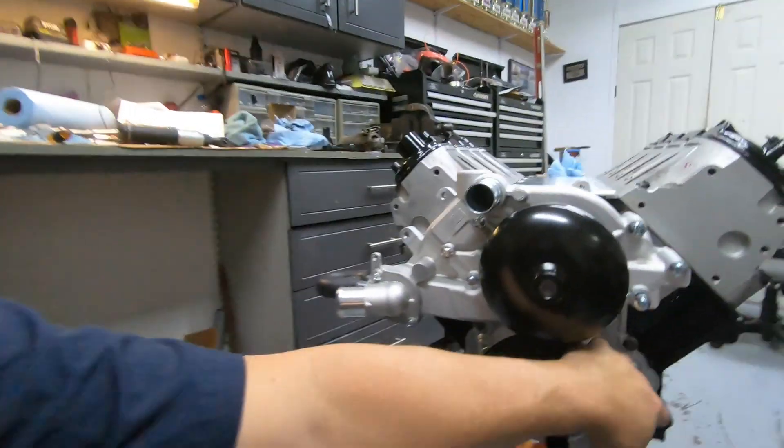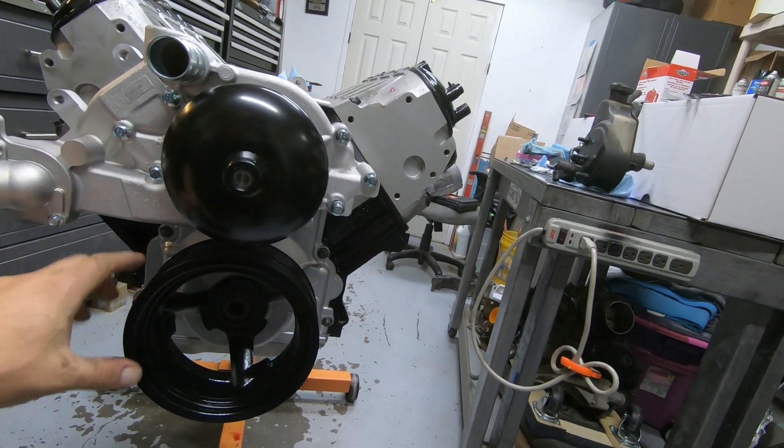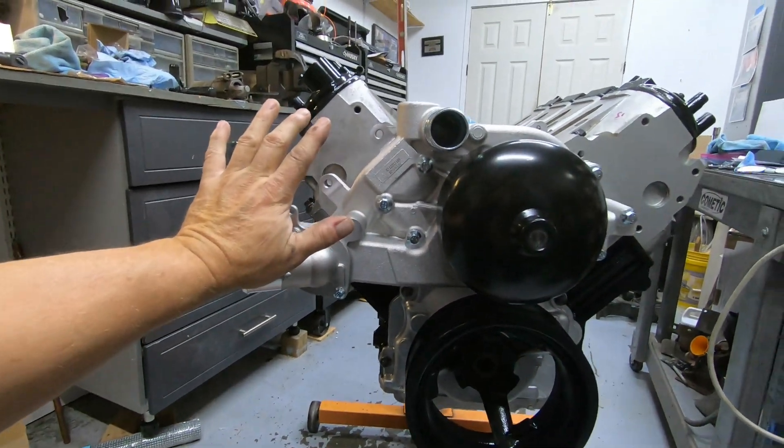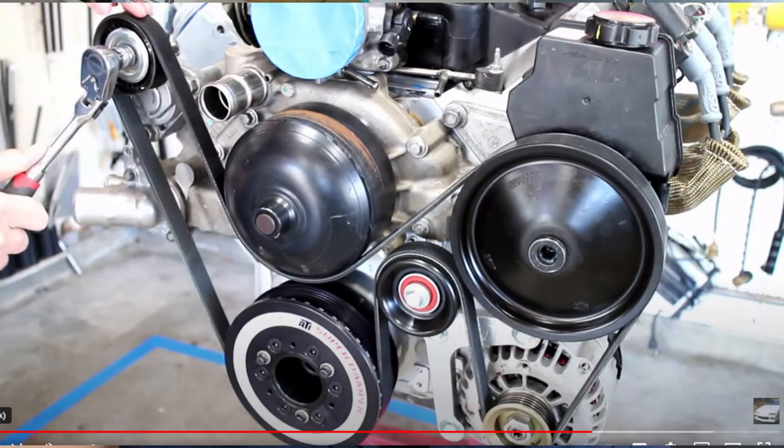The alternator that came off this motor looked almost brand new — it's a good powerful one, so that's going on here as well. ICT makes really good brackets for this type of setup, and that's what we're going to be using for both the alternator and the power steering pump. Once we get all that set, we just have to measure for the belt. We'll have a tensioner pulley up top and an idler pulley here. I'll post a picture in the video so you can get a good look at the layout.